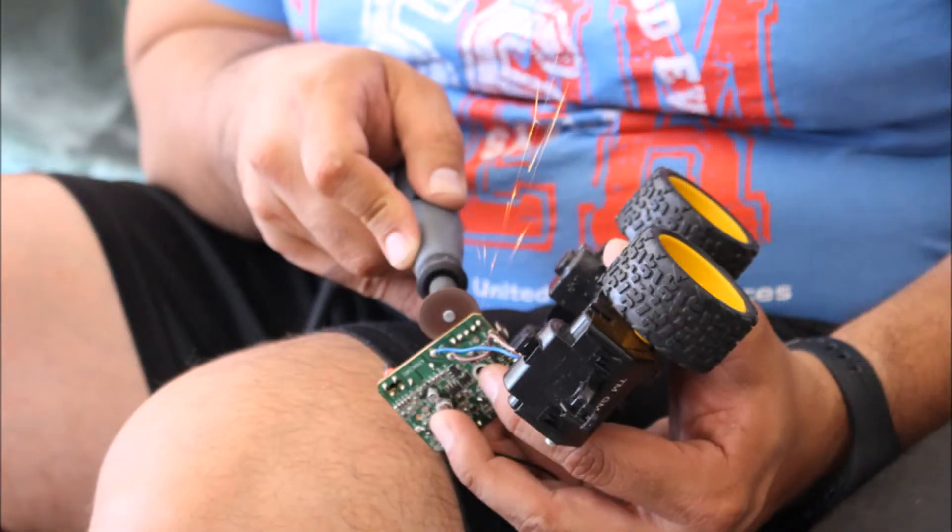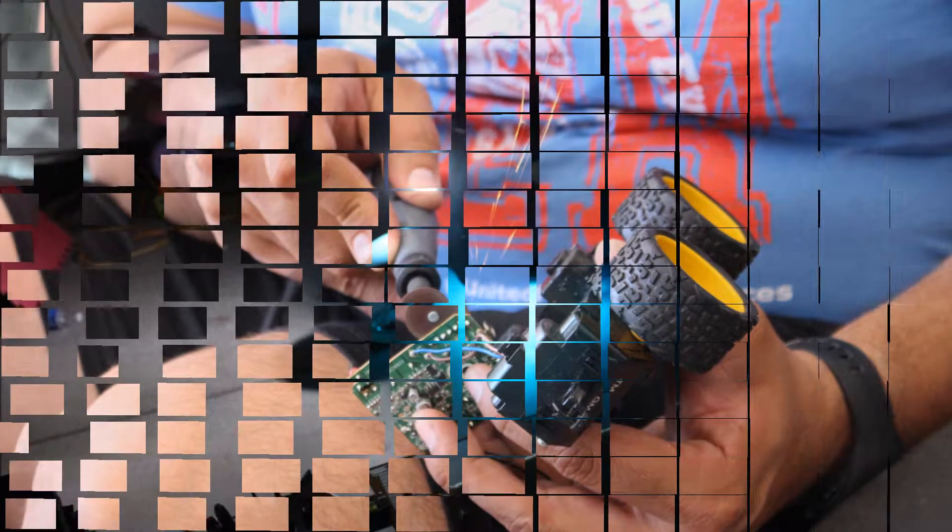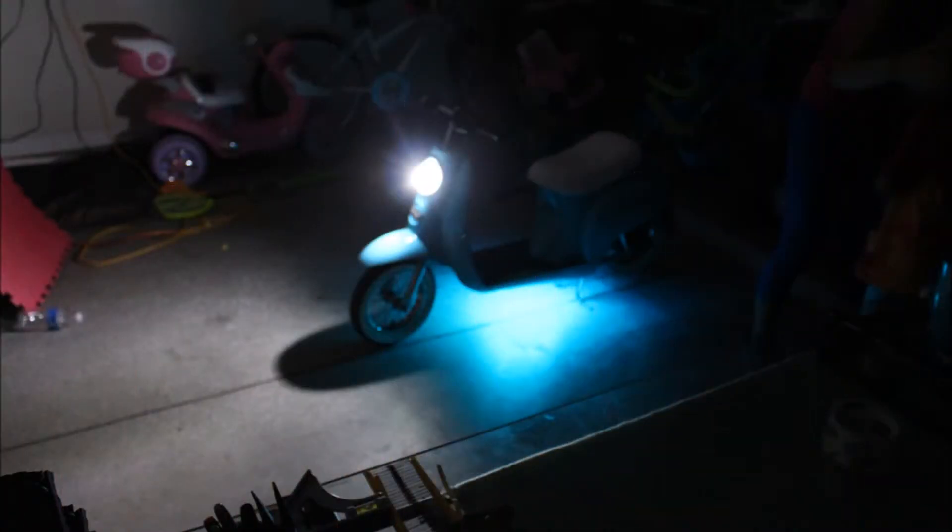We're then going to add it to the 12-volt battery to get better lighting. For those of you who have kids, keep the broken toys — or at least cut off the switches — because those switches can be very useful in projects. We used a switch from a broken toy and added it into the bike.